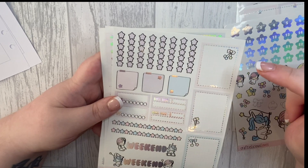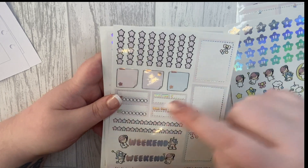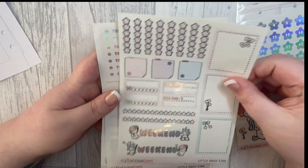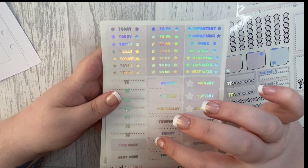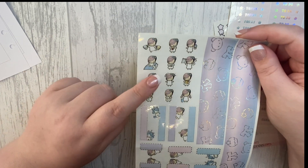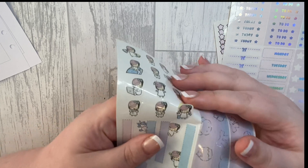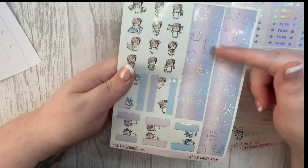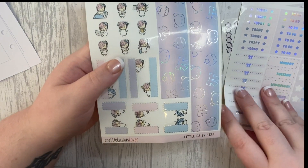You get some checklists, what I think are Hobonichi-sized boxes, some habit trackers, cute little washi, weekend banners, full boxes, script headers, two lots of date covers, a next week or this week section, little dividers, and some functional character stickers — they are adorable, though a little bit miscut. You also get button washi and cute little tabs. I'm really excited to use this kit.